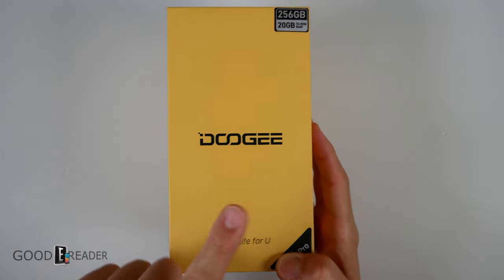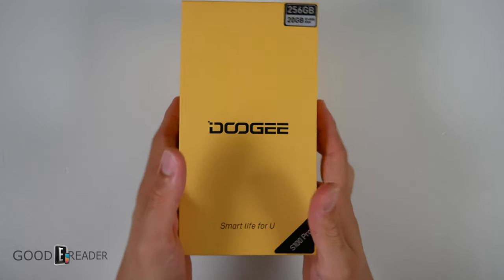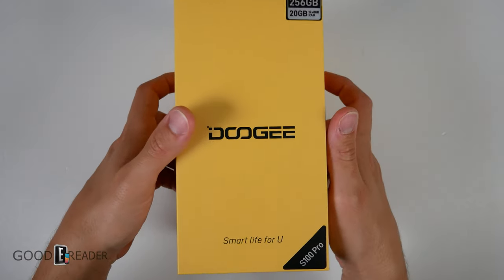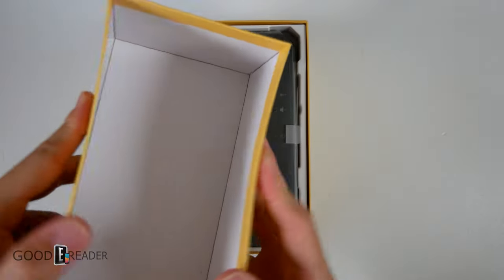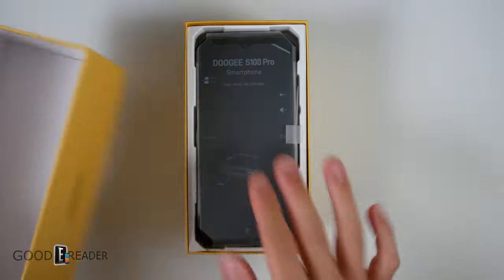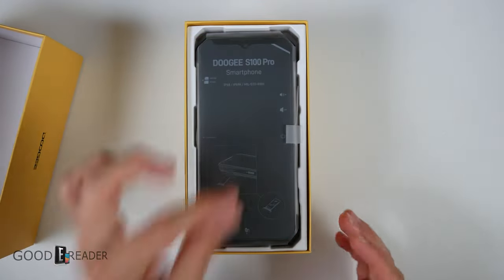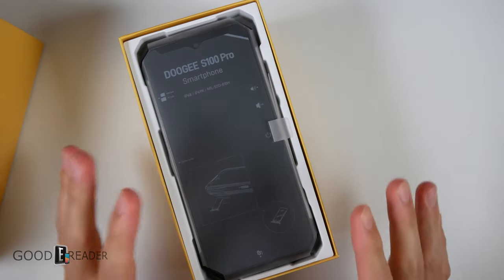The box reads 'Smart Life for you' — they've spelled 'you' conspicuously incorrect, though that is the way I used to spell it in high school. This is a massive box, by the way. The cardstock is a little bit flimsy without a protective layer or anything — it's just right up against the side of the phone. But this is military grade rugged, so don't worry about that too much.